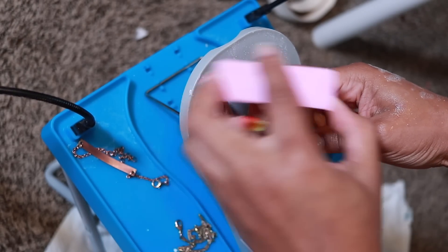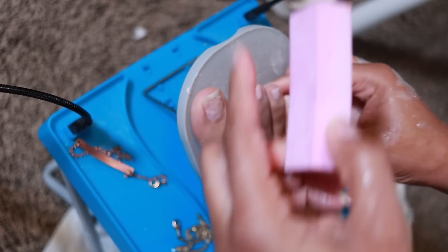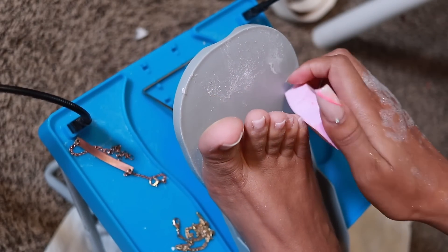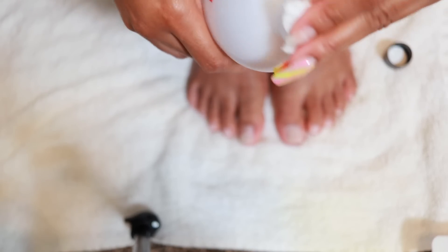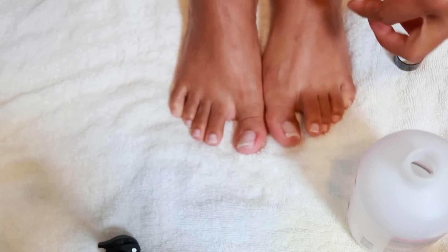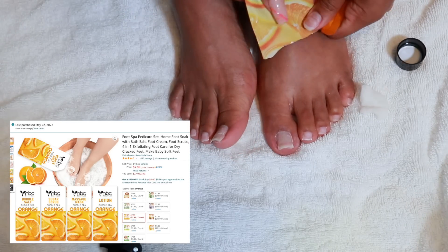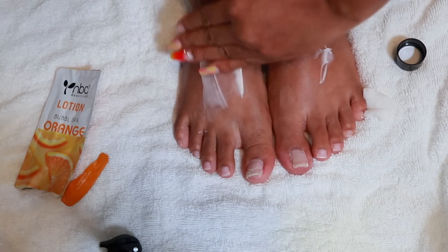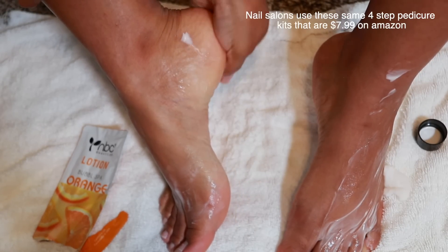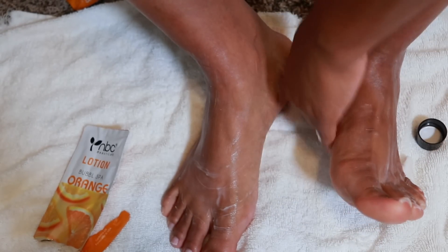To smooth out the nails I'm using a buffing block. This will help to remove any ridges, further remove some of the gel nail polish, and give you a smooth appearance especially for applying nail polish or gel. Take some acetone and quickly swipe that over the nails to remove any filing and buffing dust. Then I'm going to take the lotion that came in the pedicure kit and apply that all over the feet. I think this kit is probably under ten dollars on Amazon.